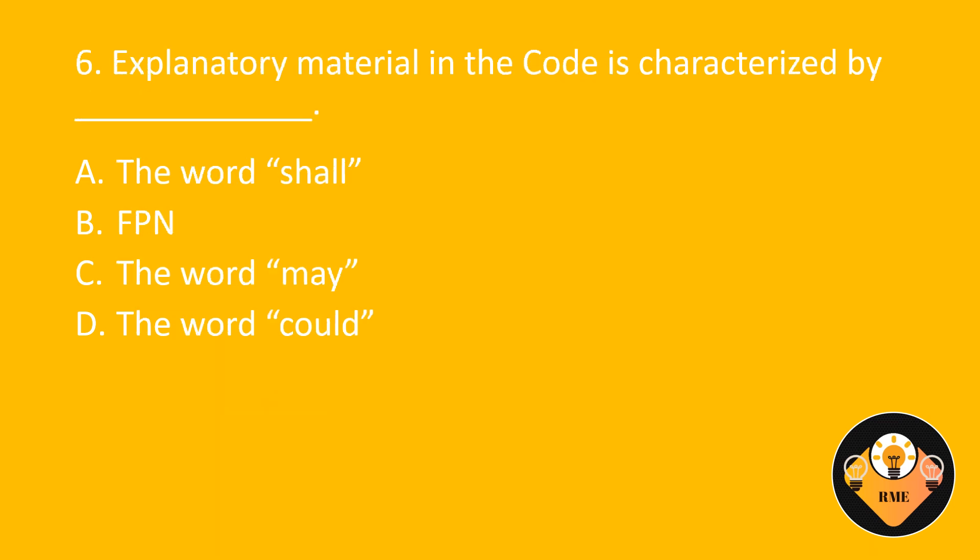Number 6. Explanatory material in the code is characterised by blank. A. The word shall. B. FPN. C. The word may. D. The word could. The correct answer is B: FPN.